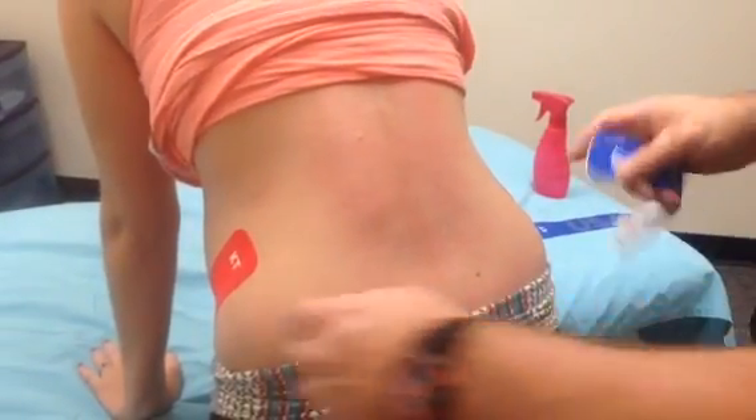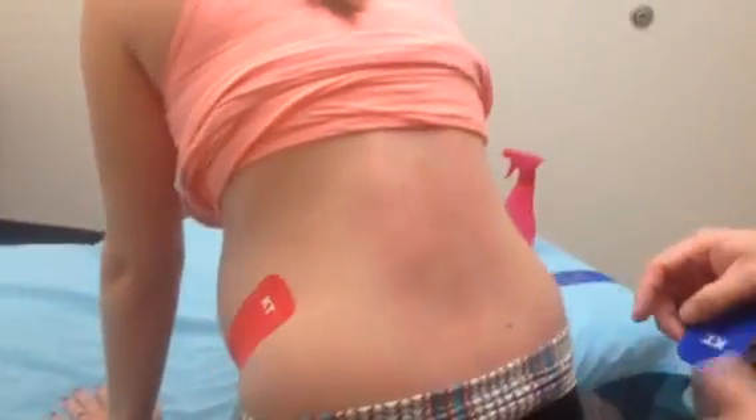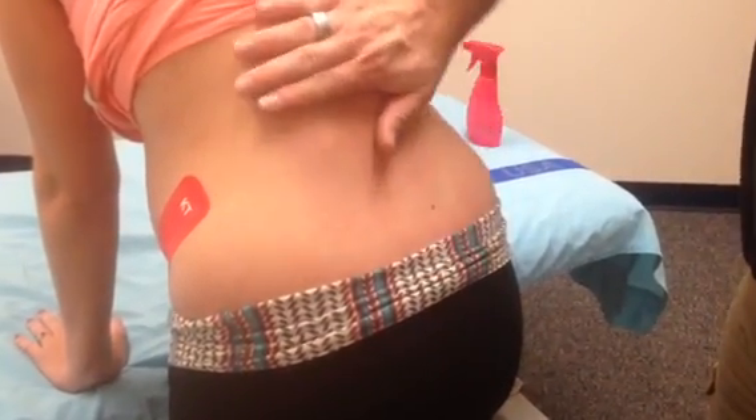We've gone ahead and taped the iliac crest on either side to help support the belly and to help support the long ligaments. Next we're going to tape the lumbar spine. We've got her in approximately 30 to 40 degrees of flexion — try and flatten the back out.